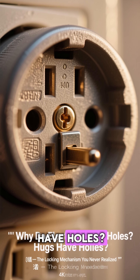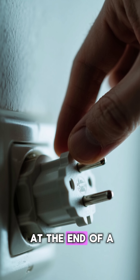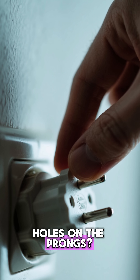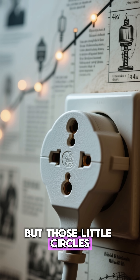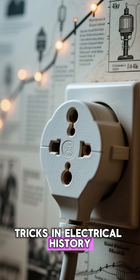Why do electric plugs have holes? The locking mechanism you never realized. Have you ever stared at the end of a plug and wondered why there are tiny holes on the prongs? They look so useless that most people never question them. But those little circles hide one of the smartest and oldest design tricks in electrical history.